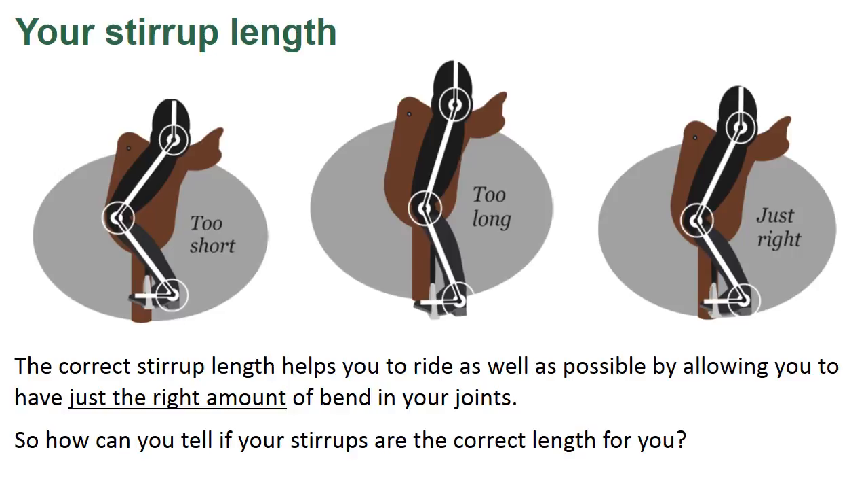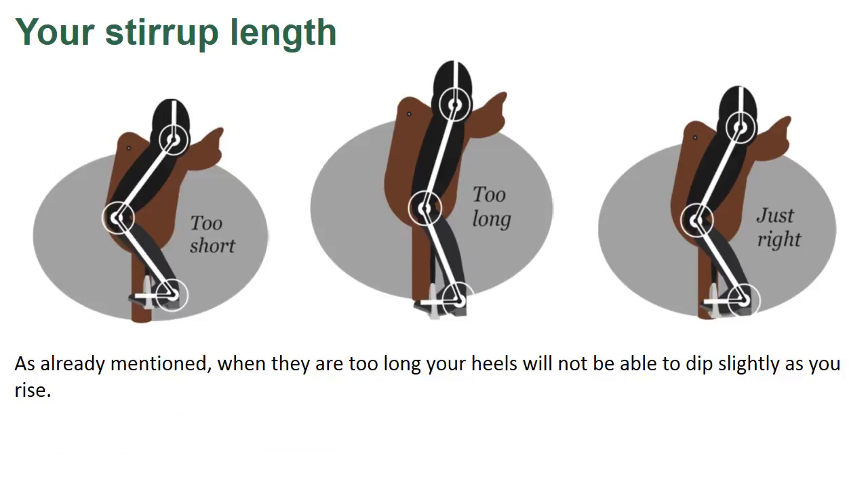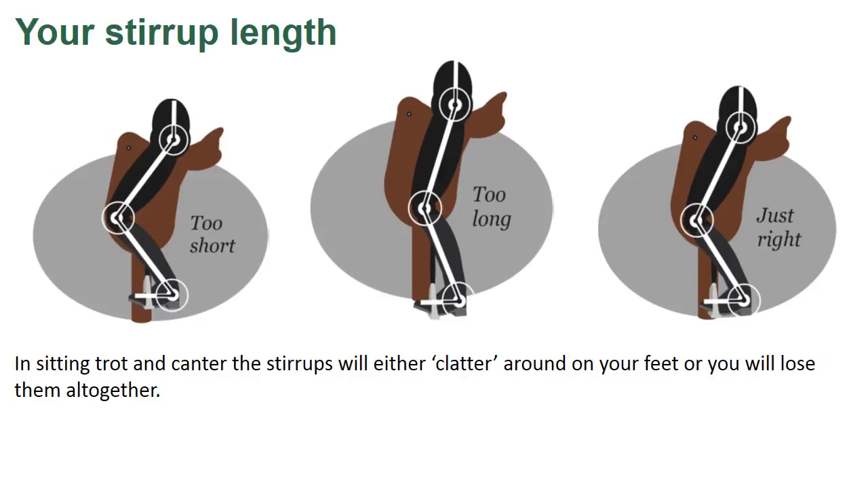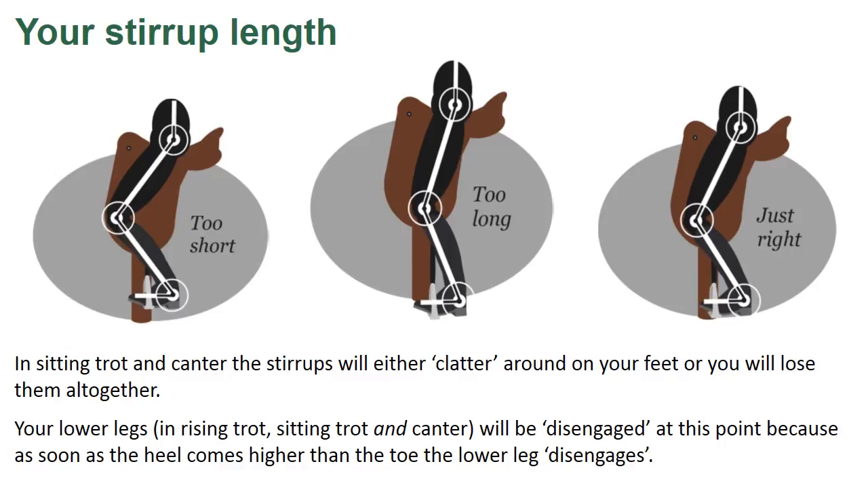How can you tell if your stirrups are the correct length for you? When they are too long, your heels will not be able to dip slightly as you rise. You will also not be able to clear the pommel of the saddle — therefore you will either hit it each time you rise, or you will not be able to swing your hips forward far enough in rising trot. In sitting trot and canter, the stirrups will either clatter around on your feet or you will lose them altogether. Your lower legs in rising trot, sitting trot, and canter will be disengaged, because as soon as the heel comes higher than the toe, the lower leg disengages.